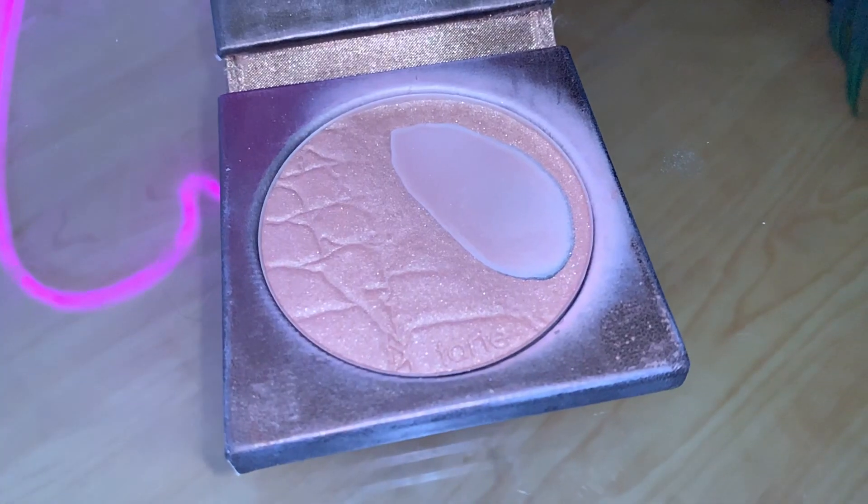I'm going to go in with some Jeffree Star Magic Star Concealer and Setting Powder. Next up is contour. My favorite contour is the Tarte Park Avenue Princess — you can just contour how you usually contour your face. I like to contour my cheek area more so than usual to add a little bit more definition and a feminine look. And now I'm going to do my eyebrows.